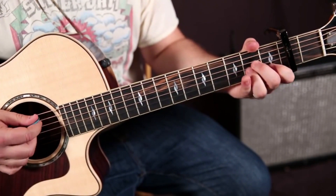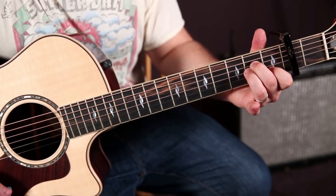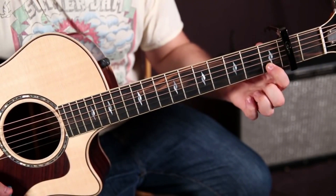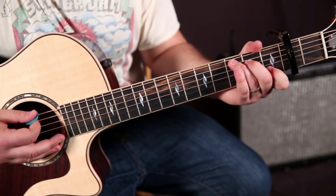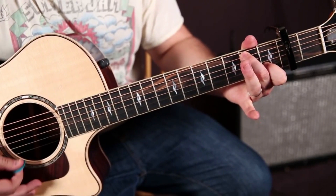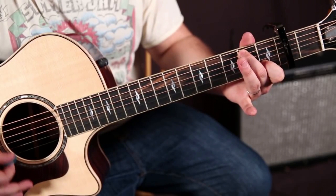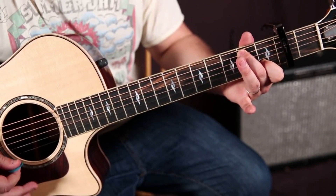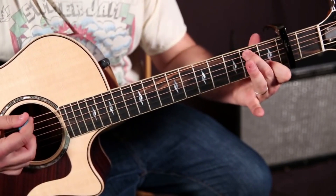Check out this little walk-up. A minor — the index is going to stay, middle finger goes to the second fret of the A string. That could be called a G sus — just think of it as a transition chord.